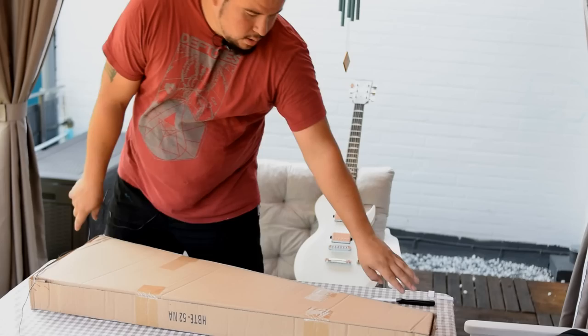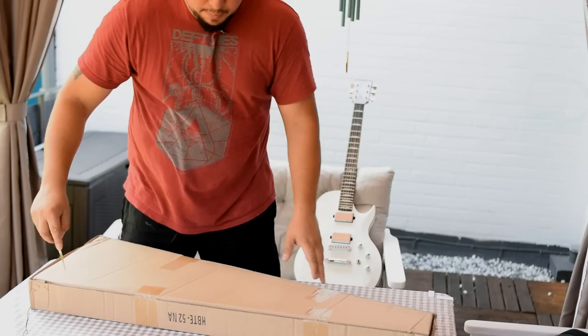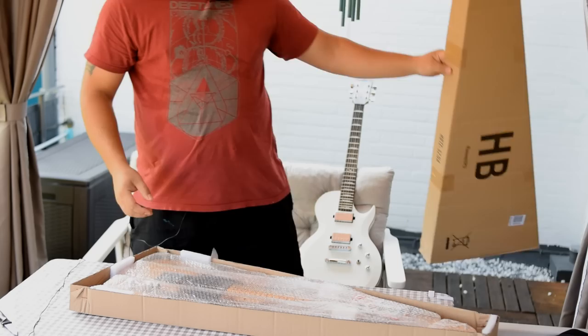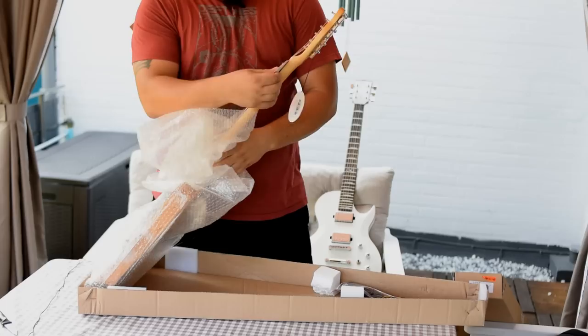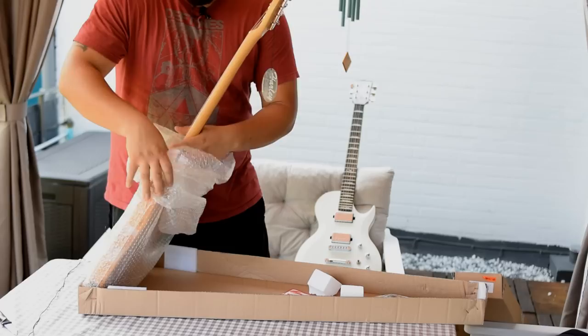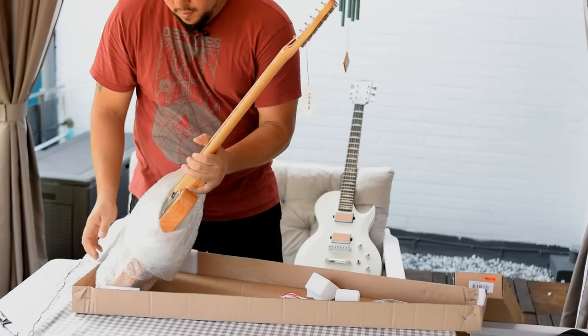And there we got the Harley Benton TE52NT — one of the guitars people want me to review all the time. Should be a nice looking Tele. I'm not the biggest Tele player and lover, but many of you are, so that's why I got this guitar here right now. It comes with a 'in case of fire rescue my guitar' sticker, and sometimes we still get cables with the guitar, not every time. Can we get this stuff on every guitar? I like this much more.